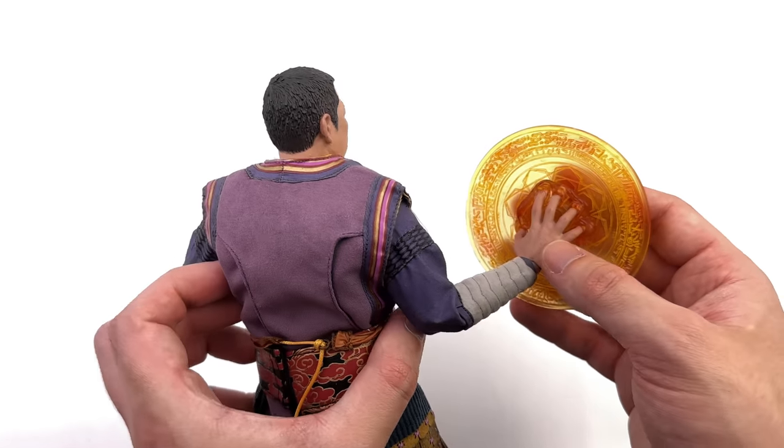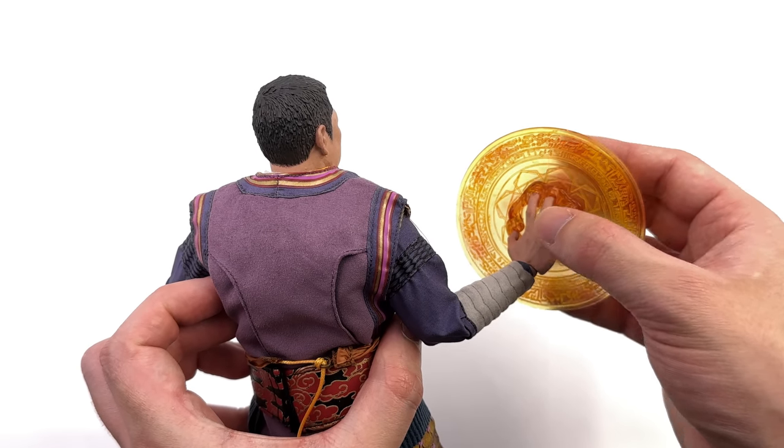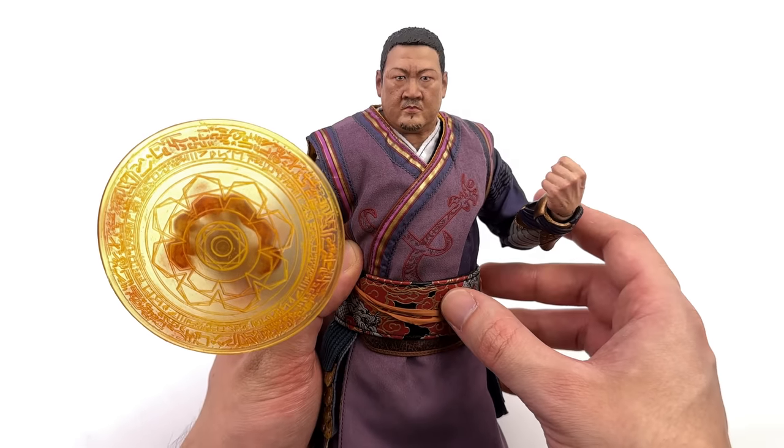I do have him with his effect piece on — it just slides over his fingers. Think Hot Toys Doctor Strange, it works in the exact same way.